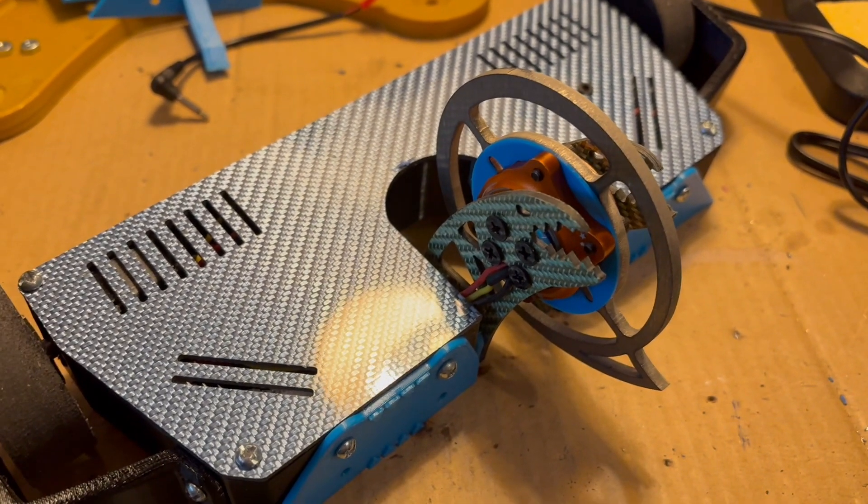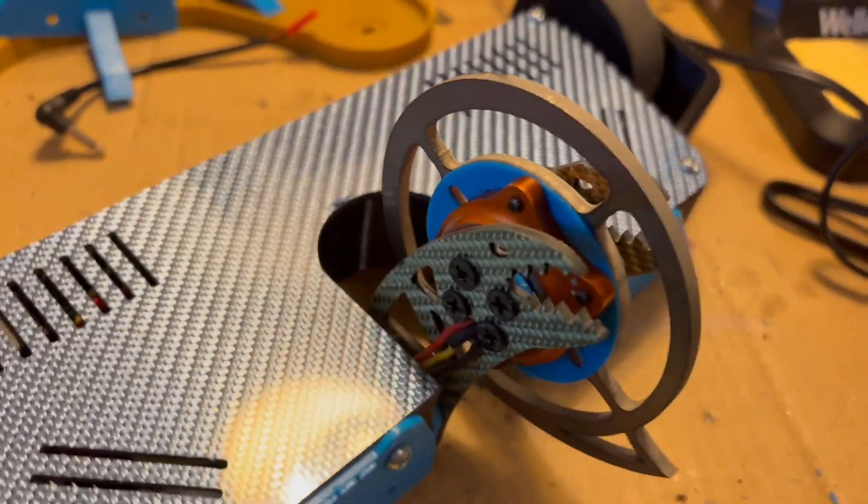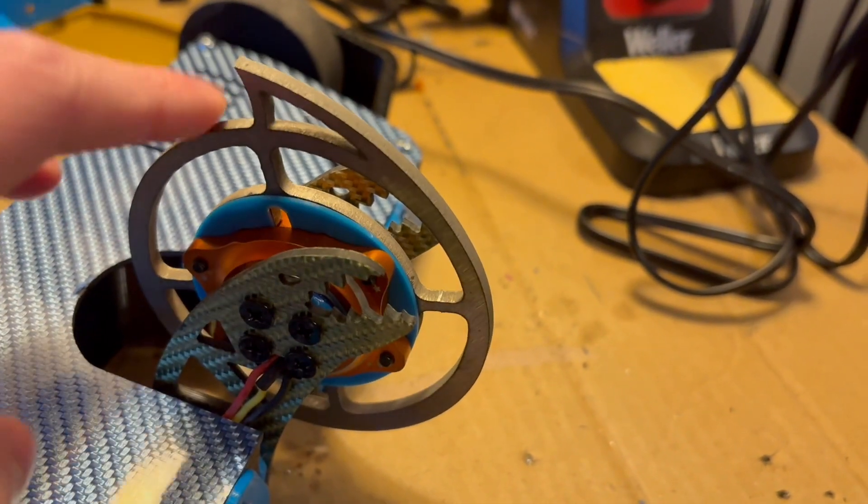Basically every single custom part on the robot is different now, except the wheel guards and the wheel hubs. But everything else — like the chassis, top plate, uprights, and even the disc itself — is completely different.